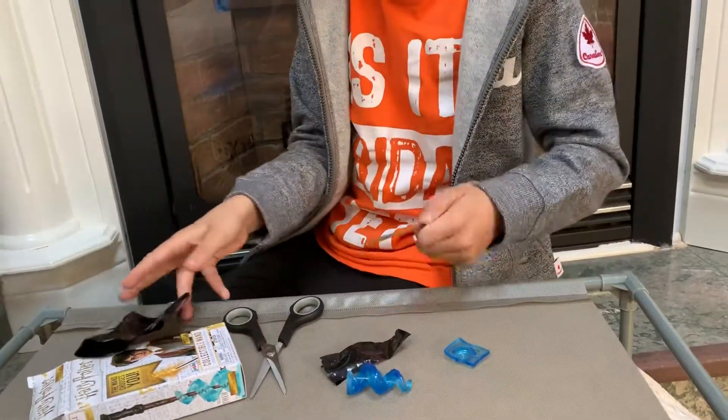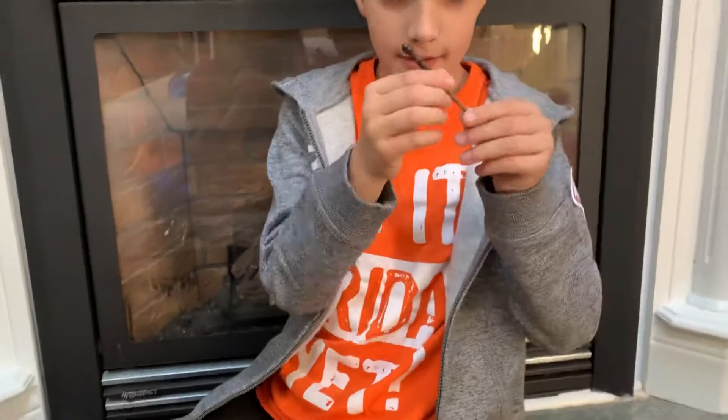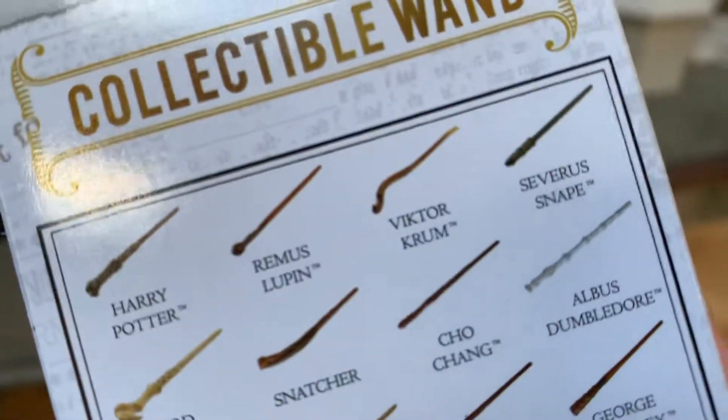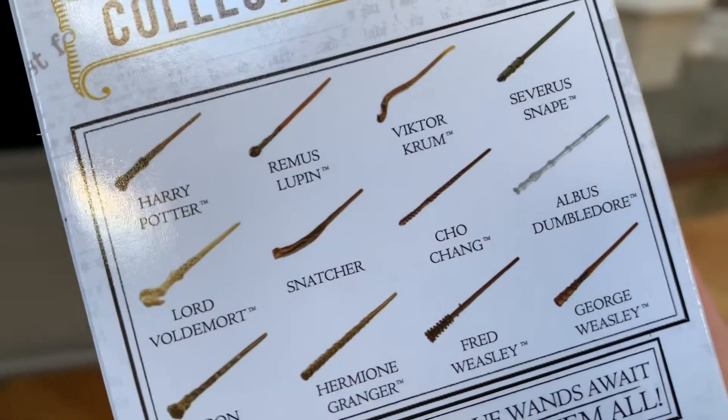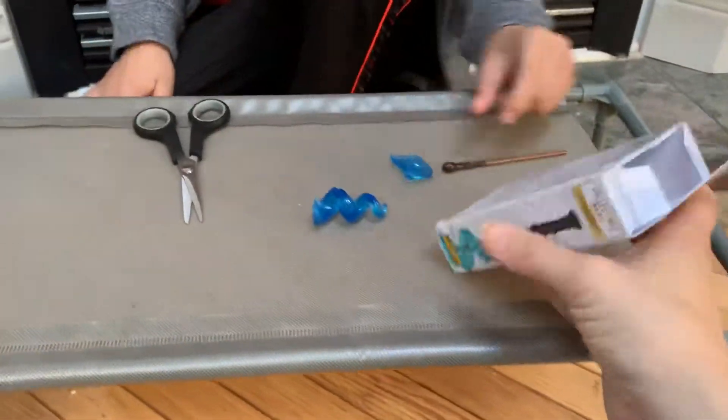I never got a duplicate! I actually like that wand. This is... Remus Lupin. Yes!